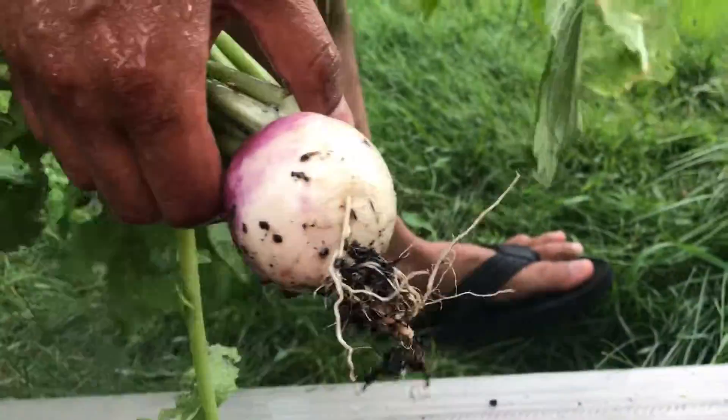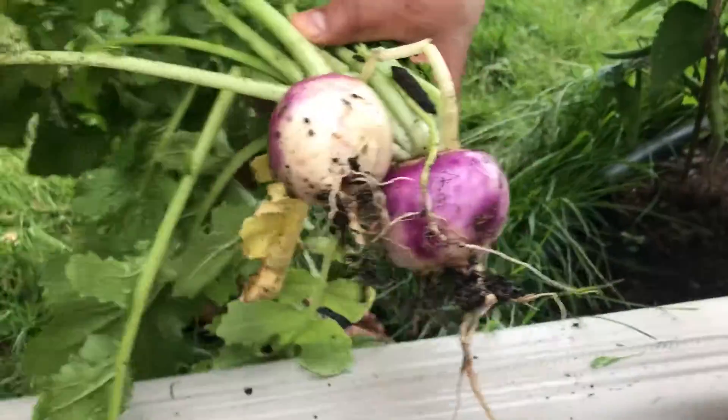And then let's take out another turnip. Here's another turnip — it's this big. Let's clean it up. And then there's a third one — it's been bigger, much bigger yet.